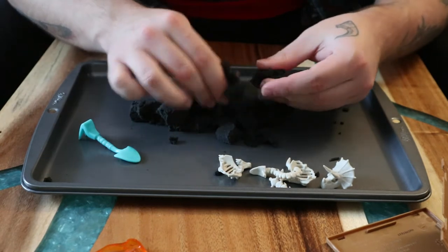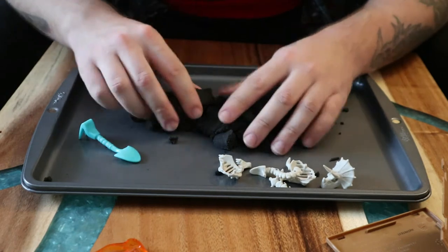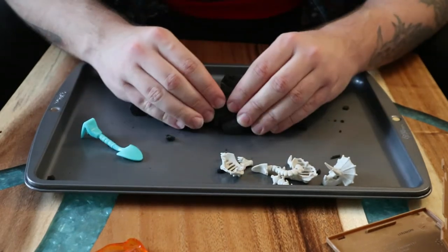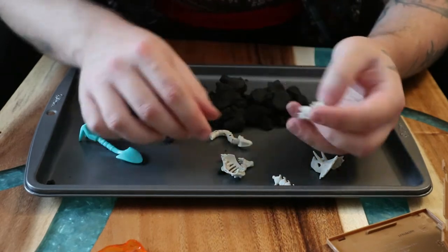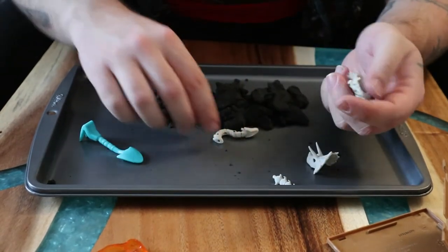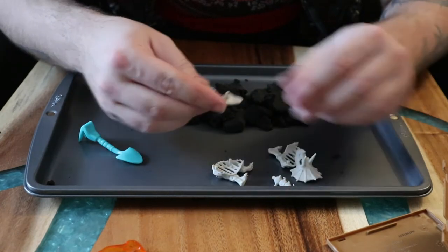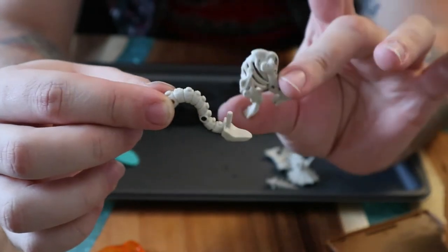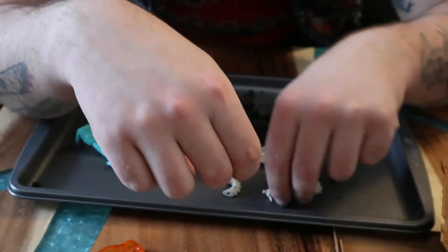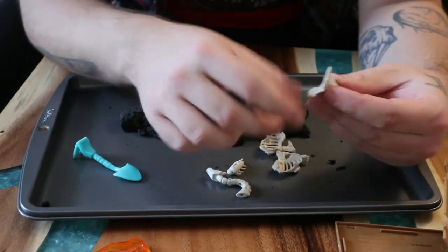I remember having moon sand as a kid, which I believe is the same stuff, but it felt softer — maybe it's been in the box a while. Anyway, I got one out of three, which is cool. I don't plan on collecting all of them — just wanted to do this for fun. Let's see how we connect it: there's the spine, two side pieces, and the tail.